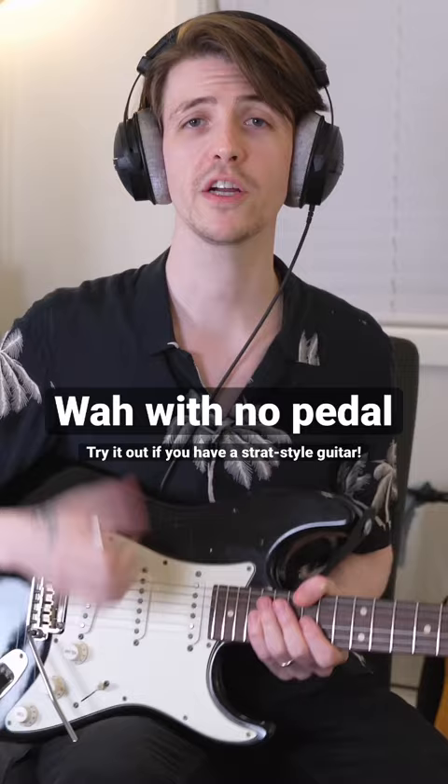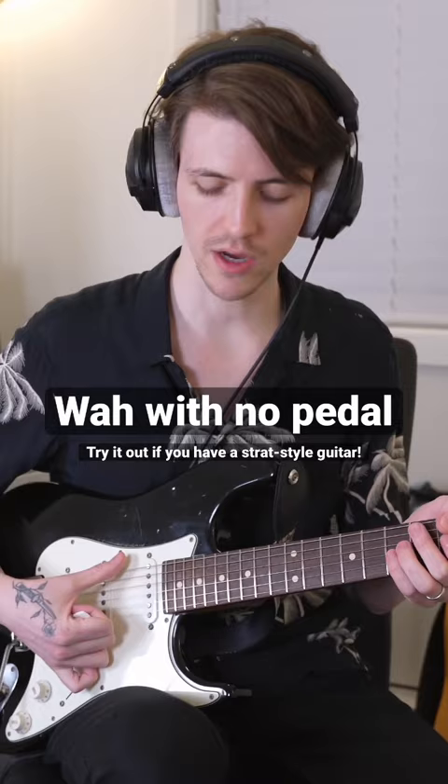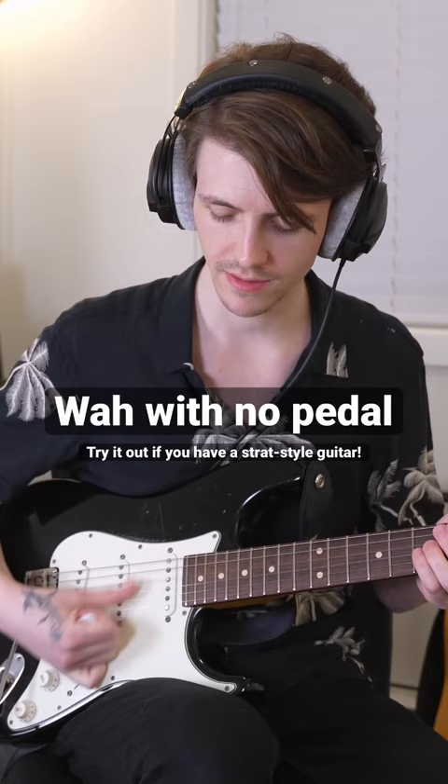Now you're going to take your pinky on your picking hand and hook it around your pickup selector. As you pick down with your thumb, you're going to be moving the pickup selector down as well in one motion. As you pick a note, make sure you're muting all the other strings.